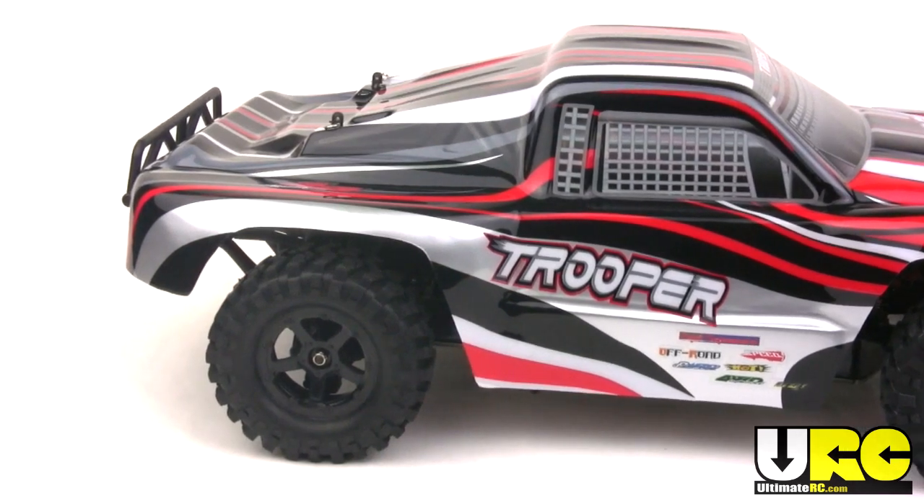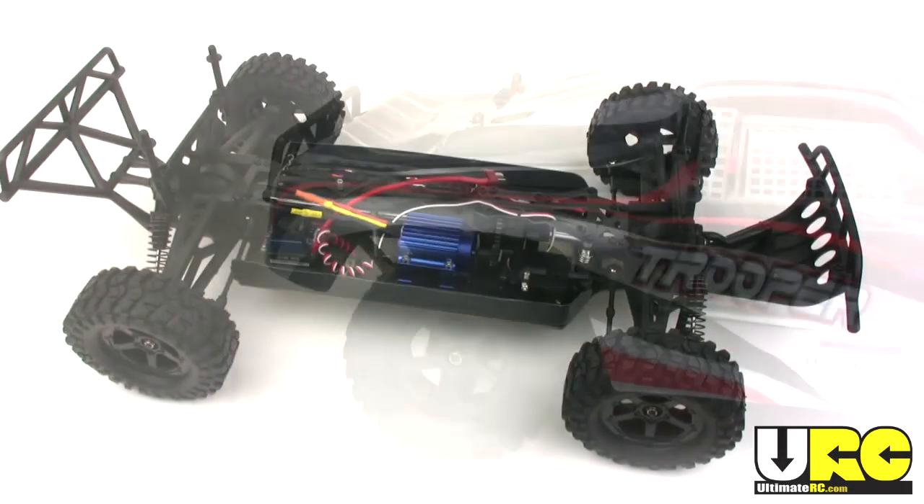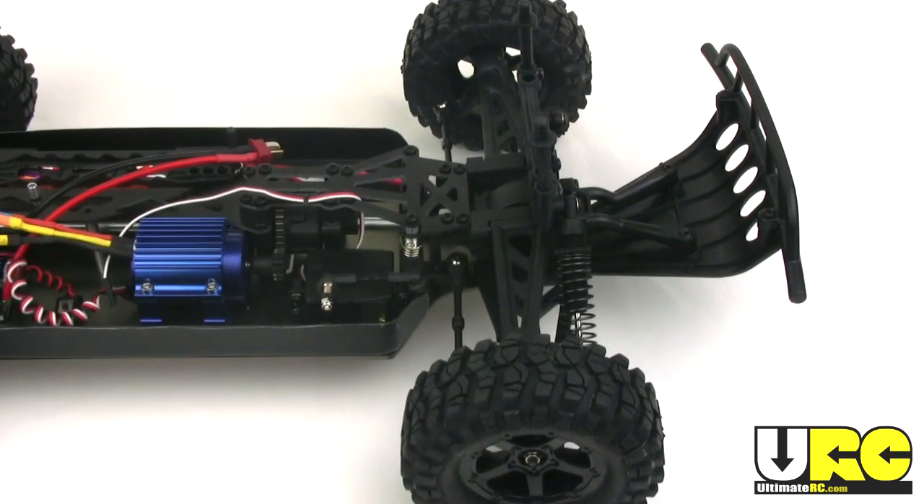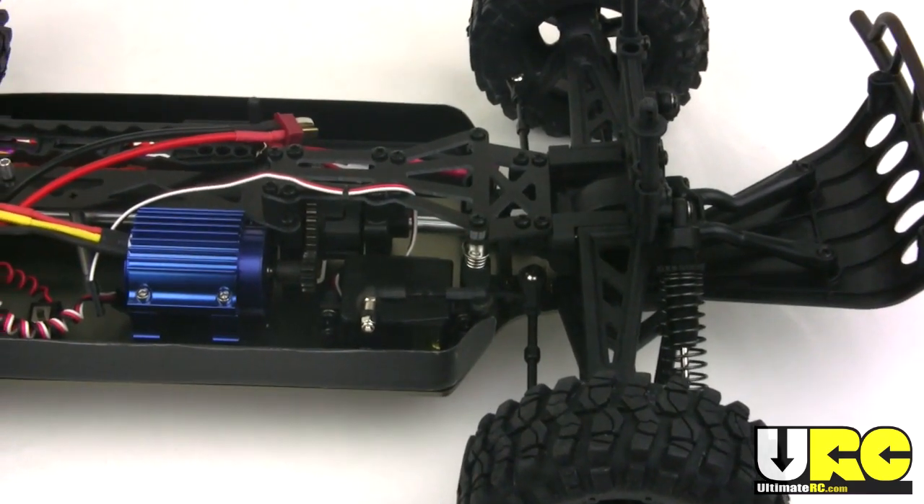Now the body may be a shameless direct copy of the Traxxas Slash, but underneath there's nothing like a Slash here. This is a low center of gravity design with an aluminum flat pan chassis.